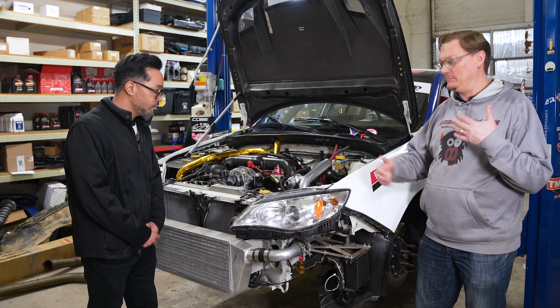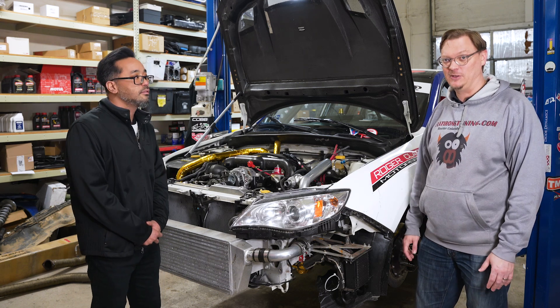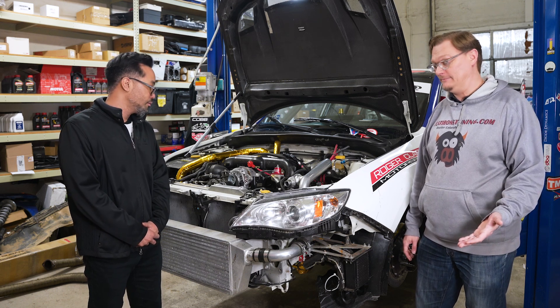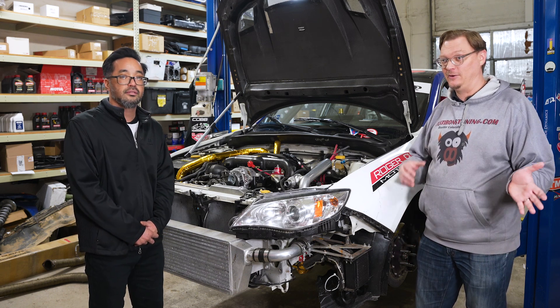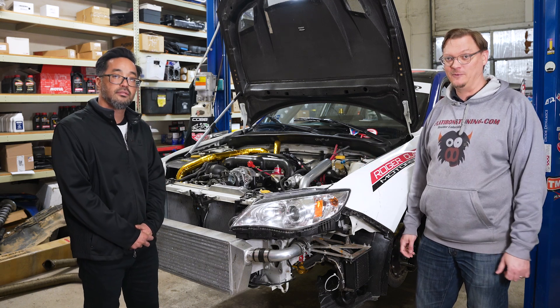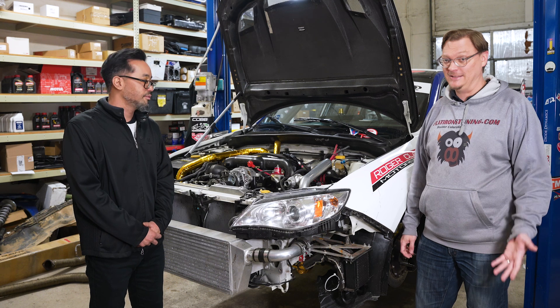That's where we're at and that's the plan going forward — you're going to see all of this in the next installments. Thanks so much for watching and for your support. Make sure you like and subscribe to the channel, and head over to flatironstoning.com — that's the best way to support this content so we can keep making it for you.